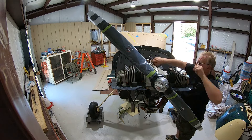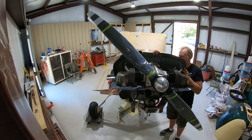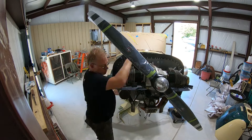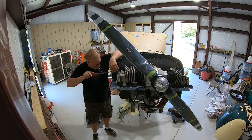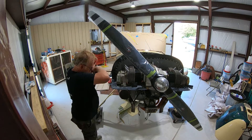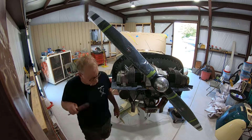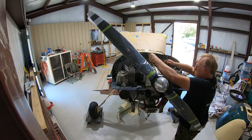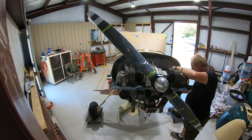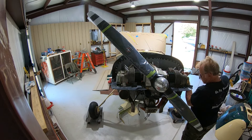Rear baffle was pretty easy — two screws on the rear two valve covers had to come off, and then one of the bolts on the split line has to come off. It actually is common to the hoist hook on this particular setup. They went on very, very straightforward — only five fasteners on this one, and everything lined up with the side baffles. This was a dream.